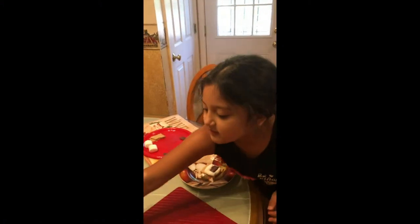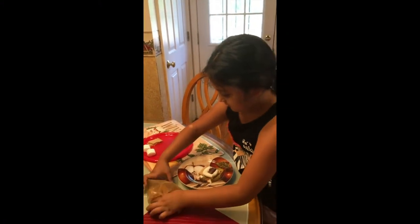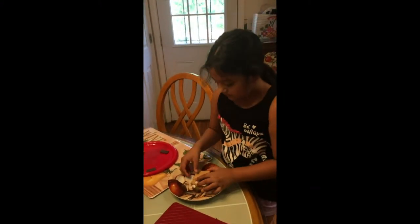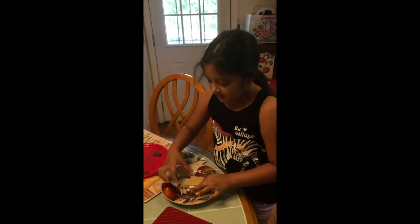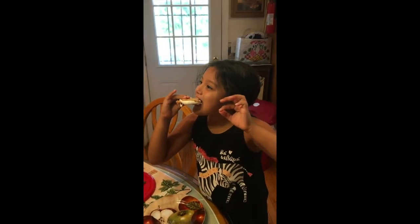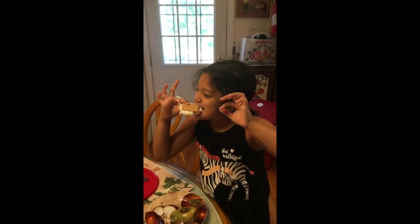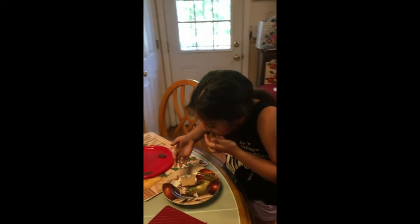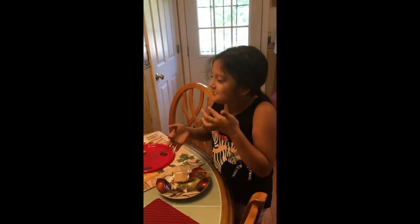And I'm going to eat these. And there you go, there's a s'more. Yummy. It's hot, it's hot.